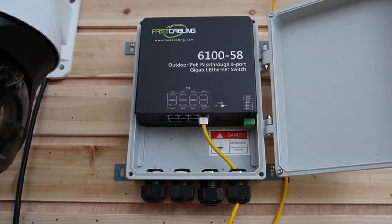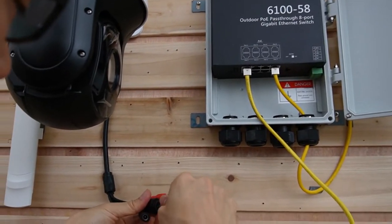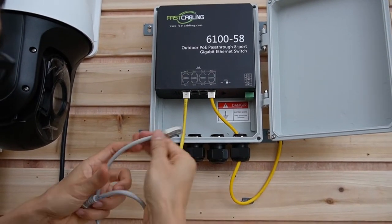Now I can use the punch-down tool to link this other PoE port to the camera. The installation is quite simple.